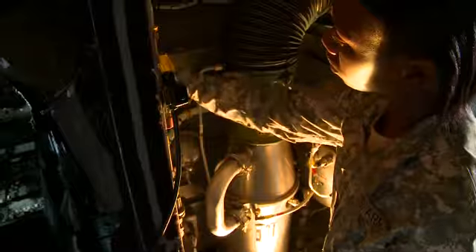Pneumatics also includes the environmental control systems that heat, cool and filter cockpit air.